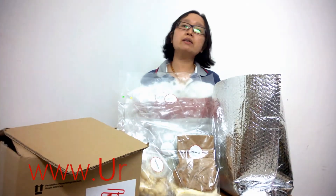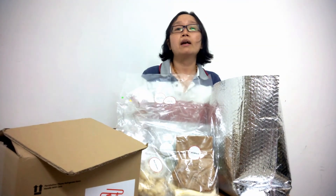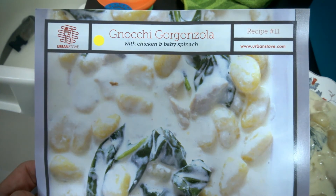If you want to find out more information you can just go to urbanstore.com — there they will have all the recipes that you really want. Hope you enjoy! And here is the finished product.